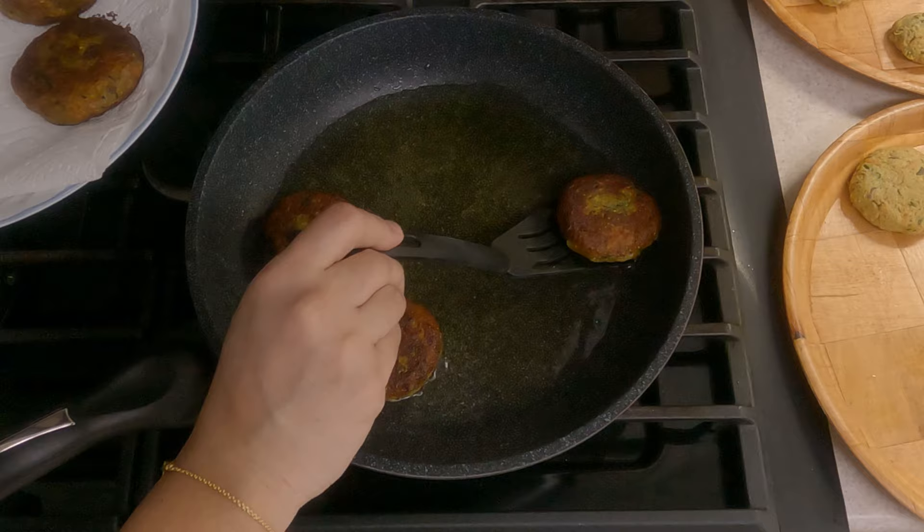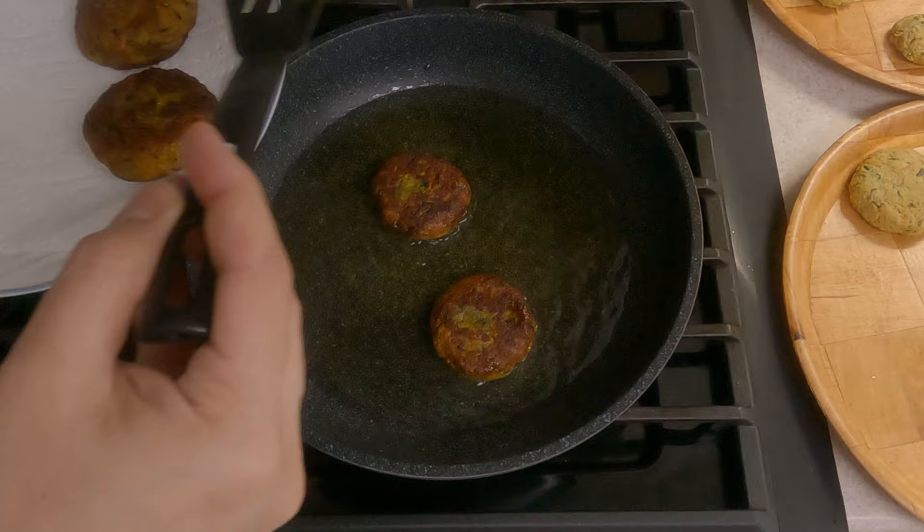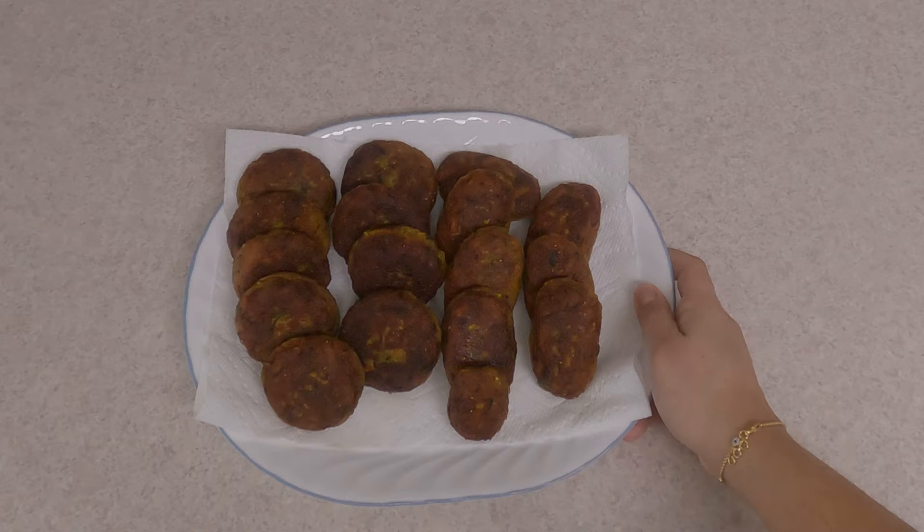Once they are done, take the kebabs out onto a plate lined with kitchen paper towel and fry the rest of the kebabs the same way. You can also bake them at 425 degrees Fahrenheit for about 25 to 30 minutes.